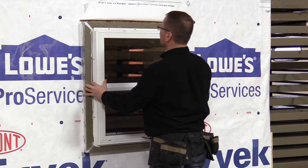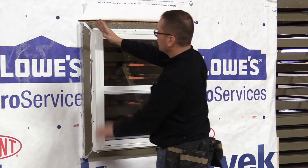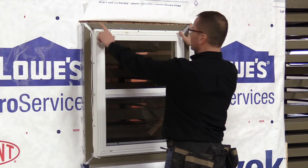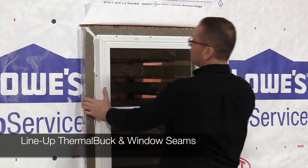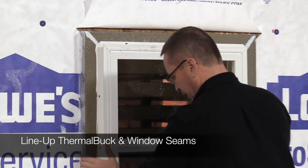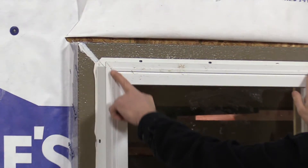Set the window into place. One of the nice things is you've got a seam in your window and a seam in your thermal buck, so you can pretty much line up the window in the center by lining up these seams.